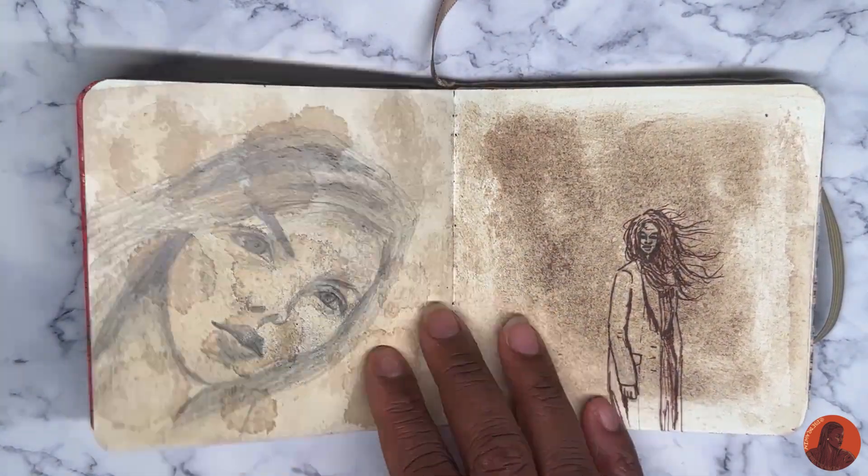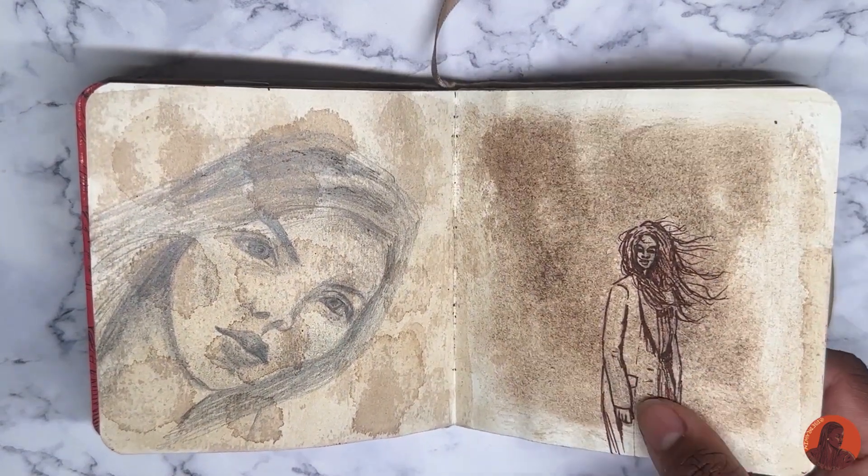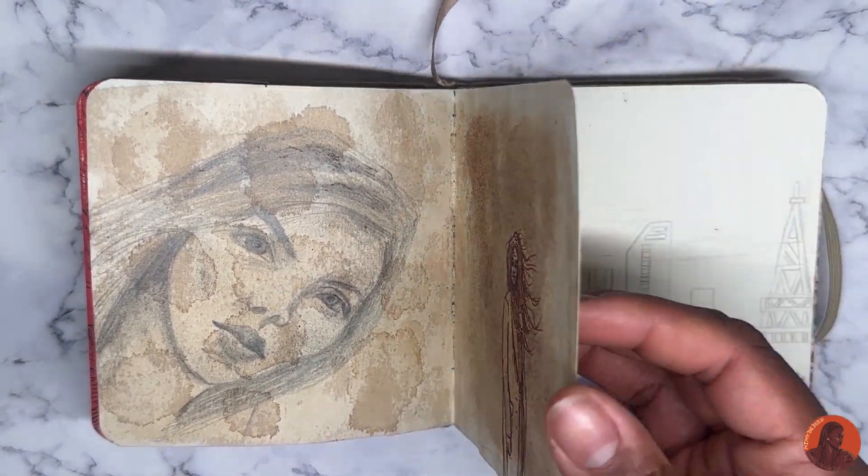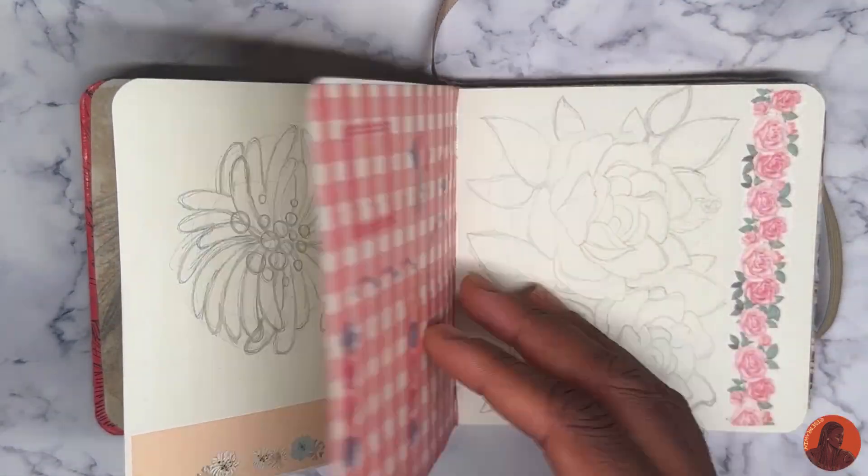This is actually coffee and graphite, and then coffee with fineliners. Another study of the tape — that's basically at the bottom.